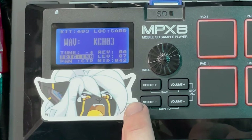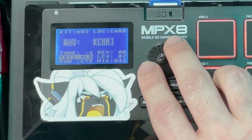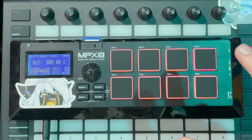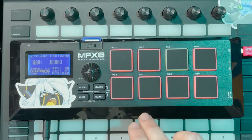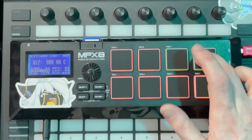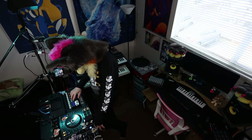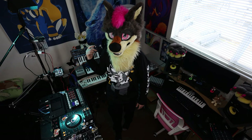You can make it play loops — set it to LP or loop mode. There's also one-shot mode. You can do crazy stuff with those settings.